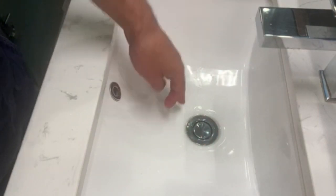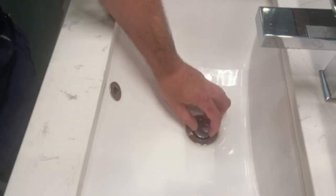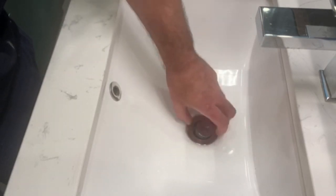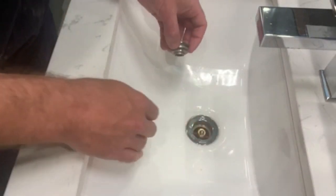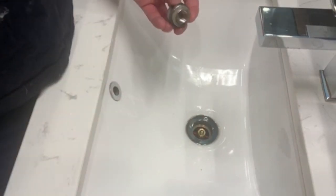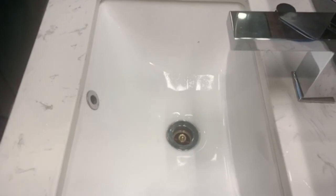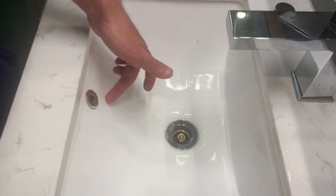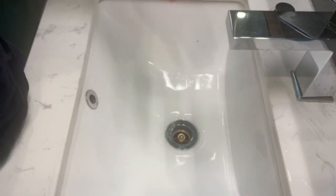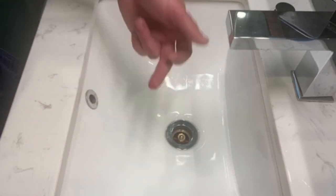Moving on to basins and sinks — you might have one with just a cross grill, or nowadays there are push-down, push-up style drains. I'd suggest doing maintenance on these regularly, making sure the centre piece doesn't seize up. The centre piece just comes off, and inside you'll see the crisscross where hair and things catch. You can use long-nose pliers to pull out the hair. Also, many basins have an overflow hole at the back — if your drain is blocked, that overflow is also blocked, so it's more of a precautionary feature.